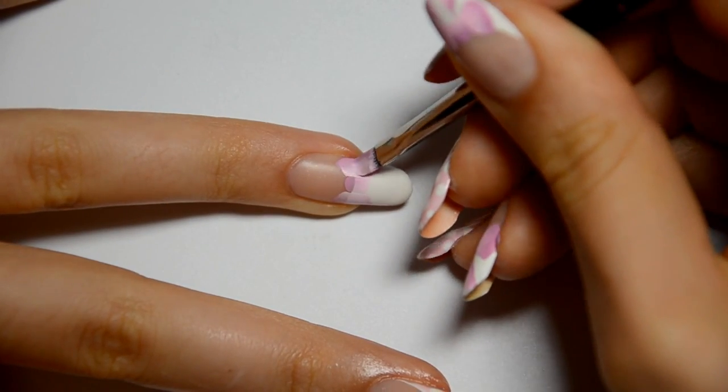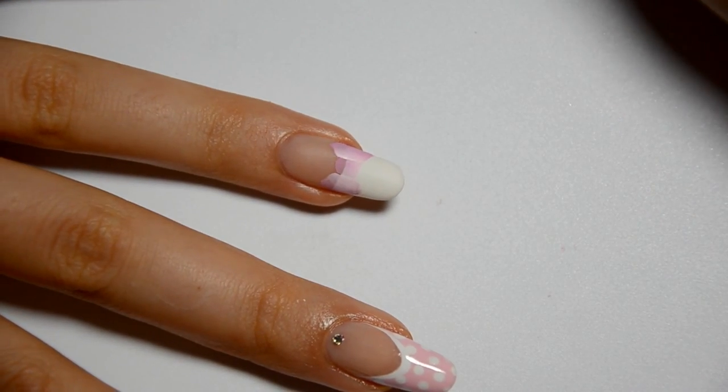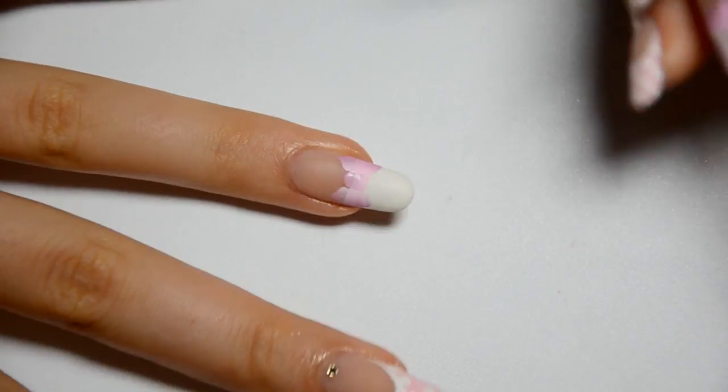Once it's dry, I apply another layer. I make the two commas on the sides, a square in the middle. The end of the ugly French manicure must be visible, but we'll get rid of it.